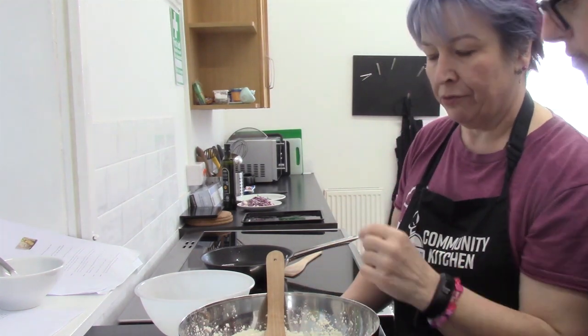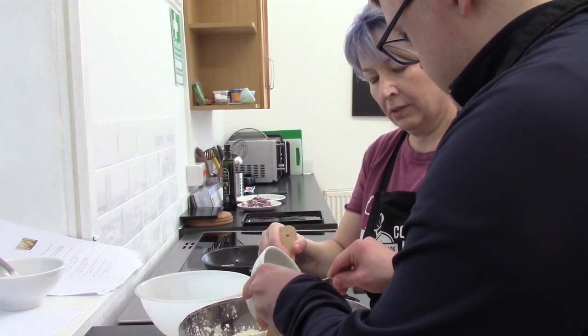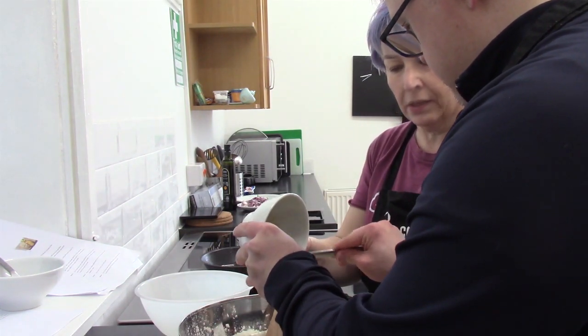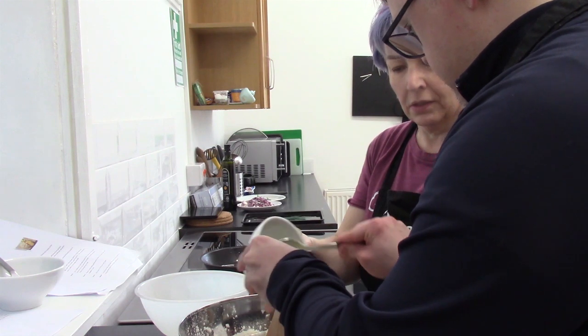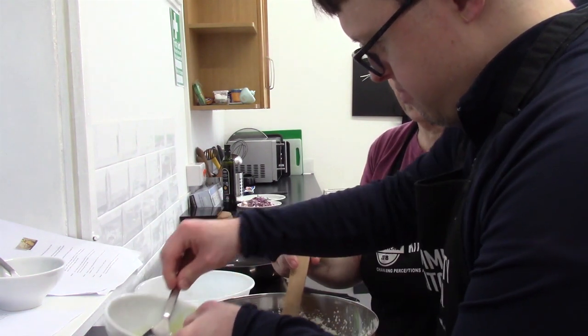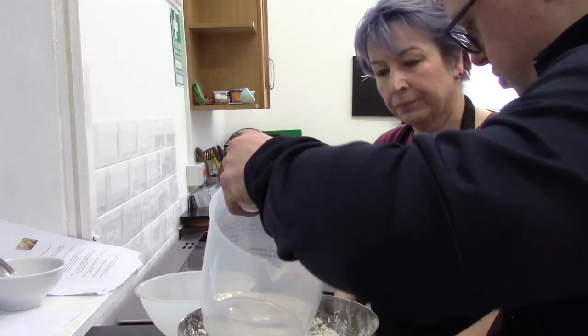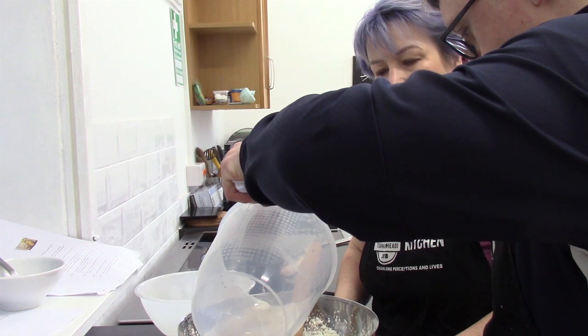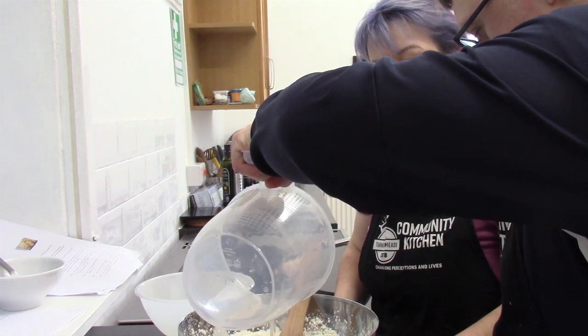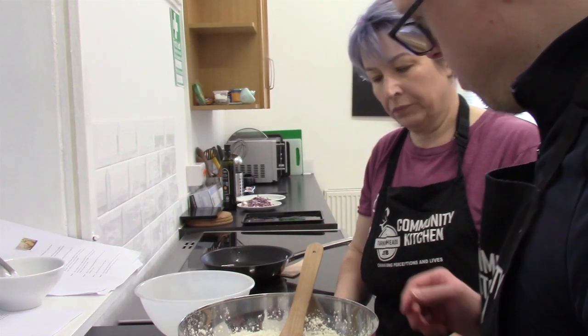Chris is going to put the olive oil in for me. So we put that in the centre — scrape it all in. Wonderful. Add 300ml of water, and then we're going to stir that in, so give it a good stir.